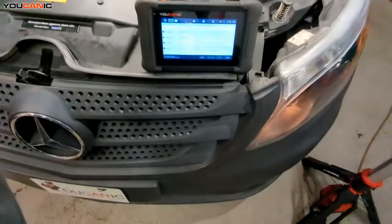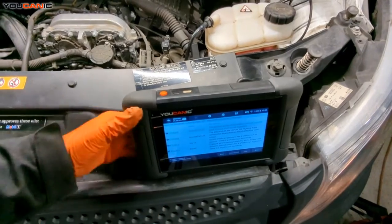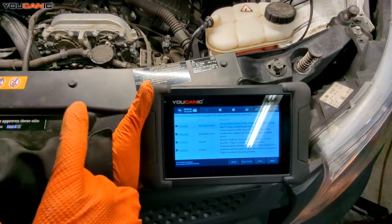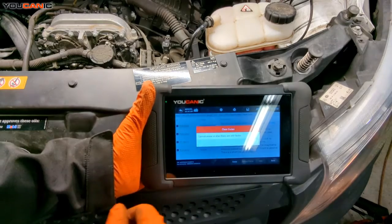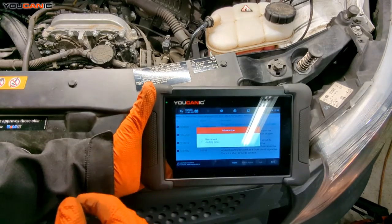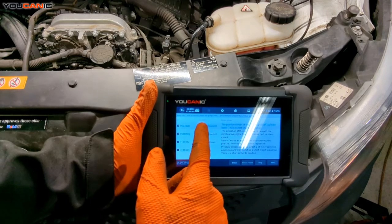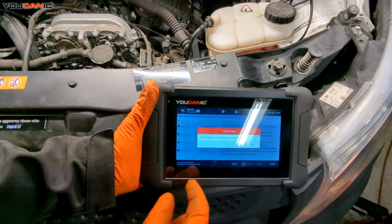Since we've replaced that sensor, we want to go through the process with your scanner — the OBD2 scanner or UCAN-2 — and clear the codes. Hit erase, hit yes. Some faults may still show issues, so we'll have to fix those to get them out. We've got another one — it's because the intake isn't back on yet, that's why it's showing. That one is stored and current. Sometimes you have to do it twice.